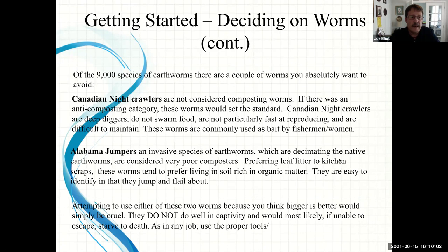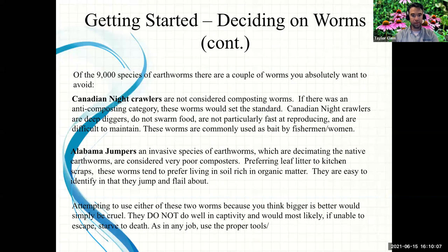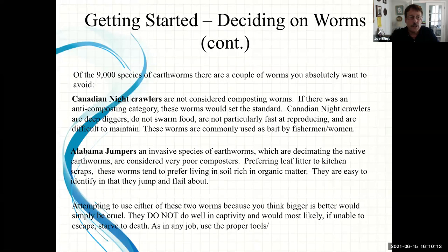Canadian nightcrawlers are the ones normally used for fishing bait. The Alabama jumper is another one that's become common in our area — they're an invasive species that is decimating the local earthworm population by eating leaf litter faster than native worms can get to it. They're easy to identify: a big fat worm that starts jumping and has a little blue in it. Tempting to use either of these earthworms is not productive — they don't do well in captivity and would escape. Stick to red wigglers, European nightcrawlers, and African nightcrawlers.